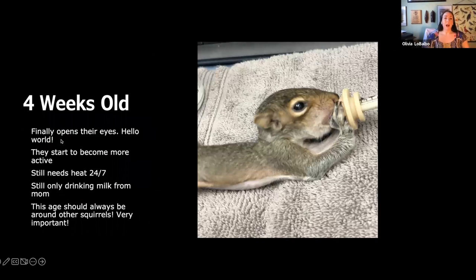Four weeks old — they're finally opening their eyes, just opened that day in this picture. They're starting to become more active. They still need heat 24/7 and are still only drinking milk from mom in the wild. At this age squirrels should start to be around other squirrels — we don't want them thinking they're human. From this age and below, you're going to have to stimulate them before and after feedings: take a cotton ball, put it in warm water, and wipe their bottoms — it makes them pee and poop. Stimulate, then feed, then stimulate again. Weigh them after stimulation, not before, because they'll lose a lot of water weight.